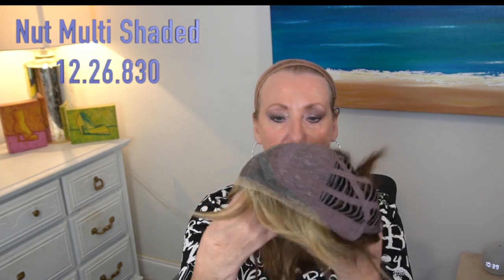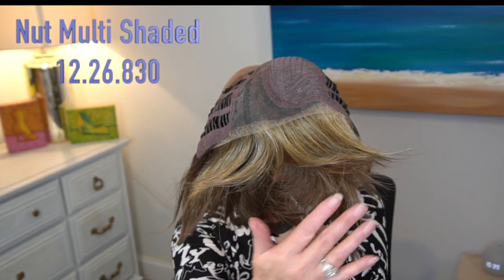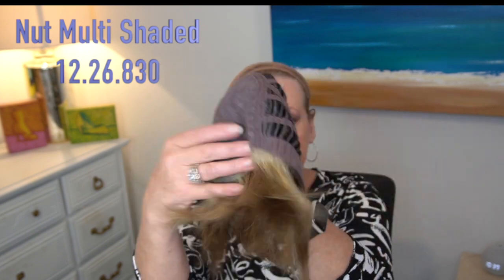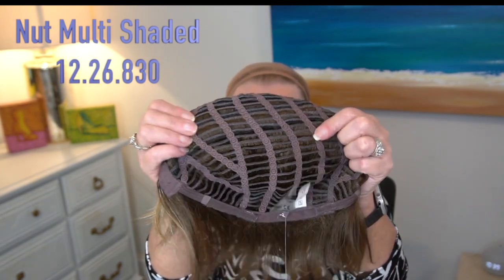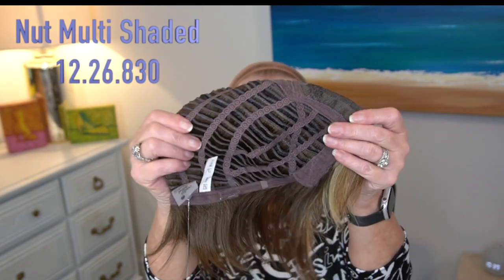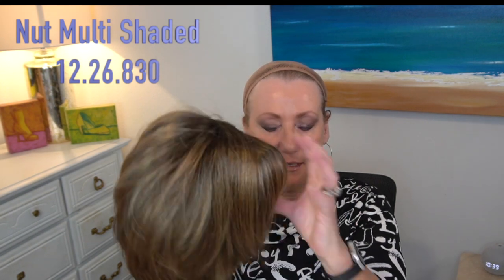I'm going to show you the inside of the cap before I put her on so you can see — this has an extended lace front, a mono part, and the cap is wefted. There is plenty of stretch. I have a 22-inch circumference, and wigs from this collection — the Modics collection — fit a true average.